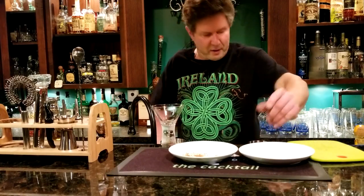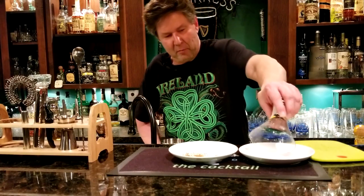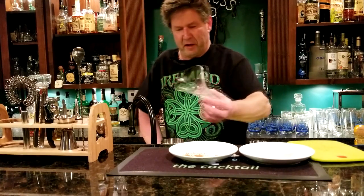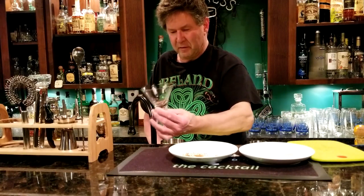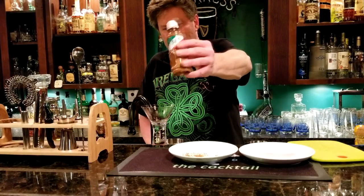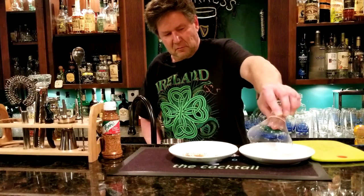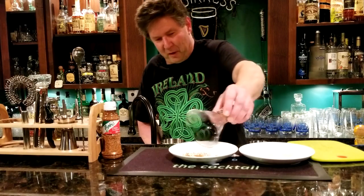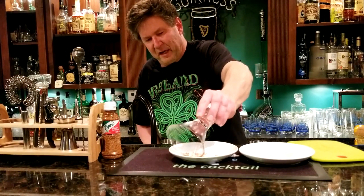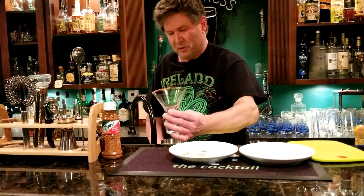Before we pour it, we're going to take our glass and dip one edge into a little water in the saucer, then put a bunch of Tajín chili powder on the rim. I'm only going to do half the rim — even though it's for me and I like spice, you take a little bit of that spice with each sip and it tastes so much better.